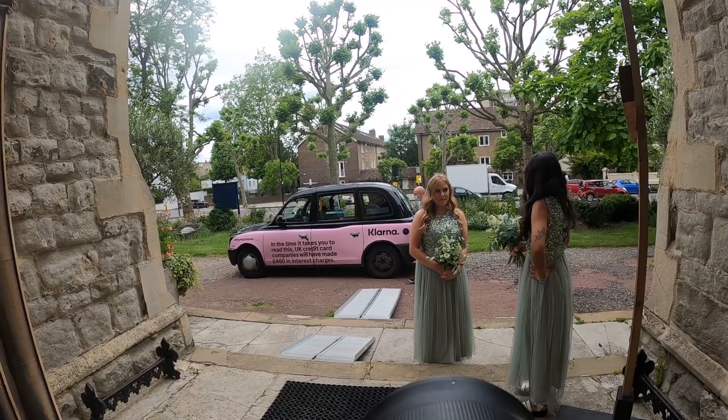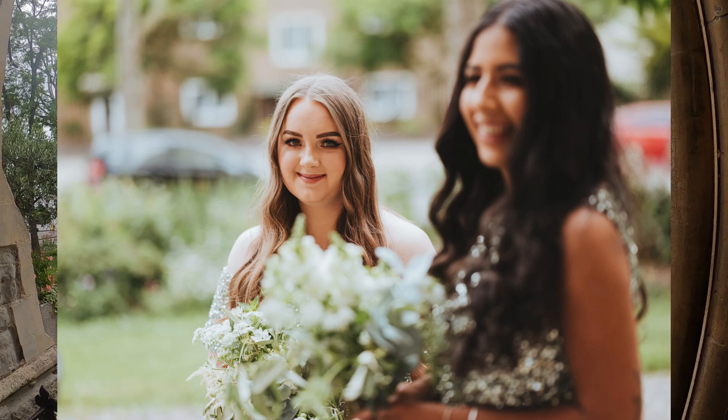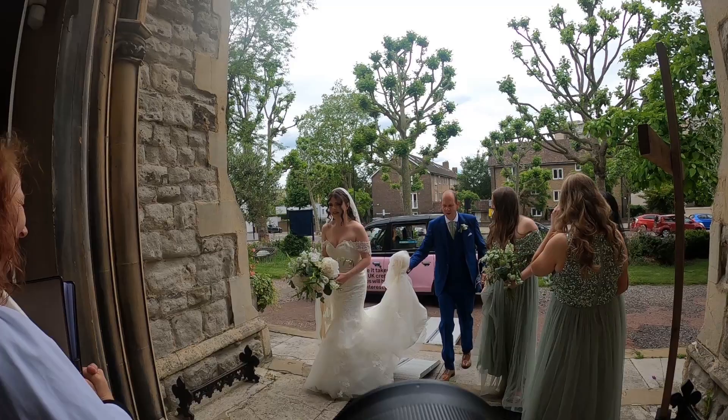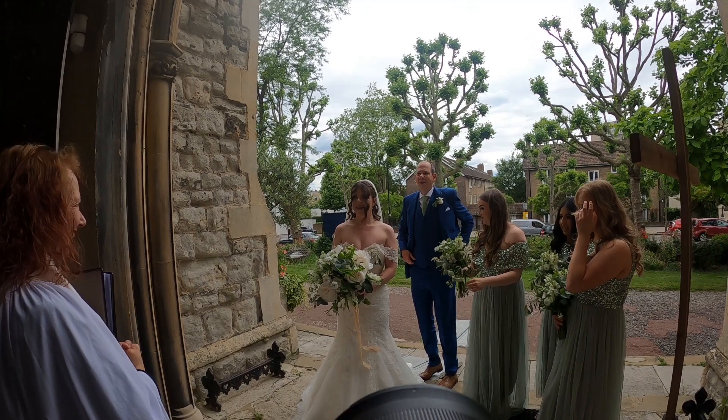It's the bride arriving in a classic black cab. I'll get a couple of shots of the bridesmaids while waiting for her. When the bride arrives and is inside the car, I made the mistake at one wedding of going up and opening the door — it's kind of the father's job to open it. So lately I don't go anywhere near the car; I just get a nice wide shot of them coming out.